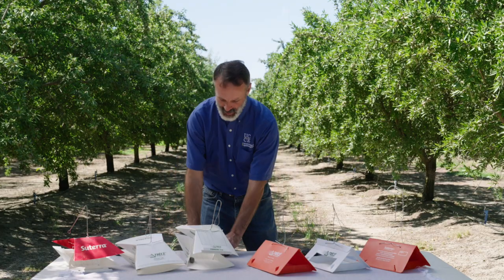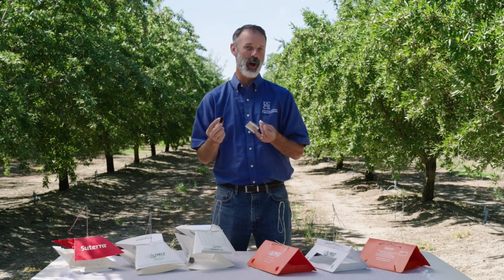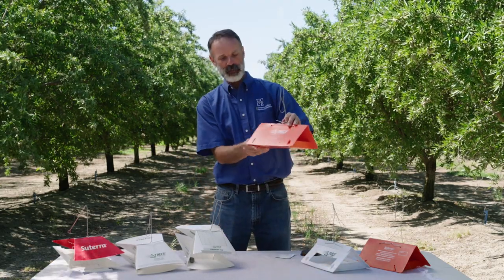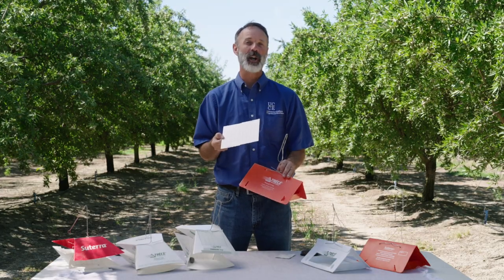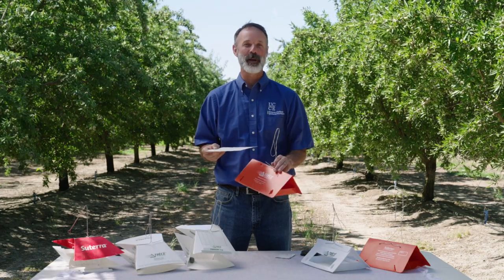As you're monitoring for navel orangeworm, traps do need to be serviced. All traps, regardless of type, should be monitored at least once per week — with an exception of egg traps, which should be checked twice a week in April when you're trying to set a biofix. Pheromone lures typically need to be replaced every four to eight weeks, depending on the product — consult the information that comes with each product. The sticky liners inside the traps also need to be replaced; once they get totally saturated with moths, put a new liner in. Keep your liner clean and changed, keep your pheromones active, and they'll do their job helping you know what's going on in your orchard.